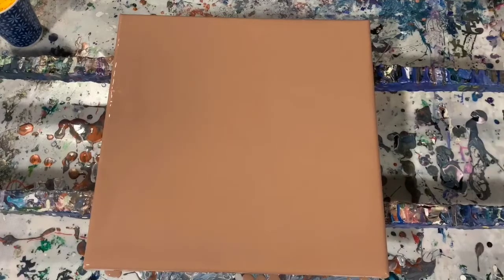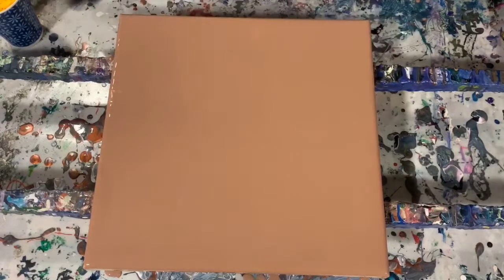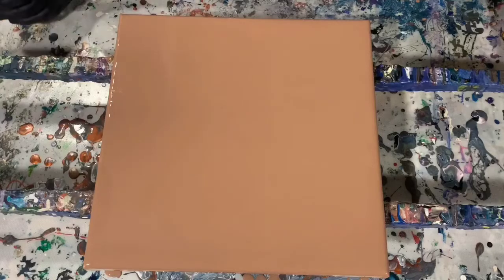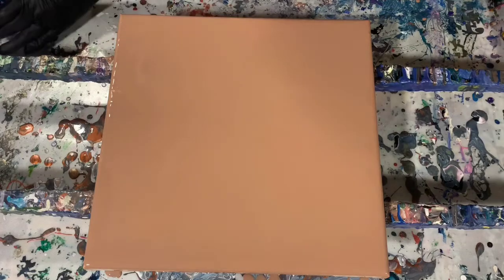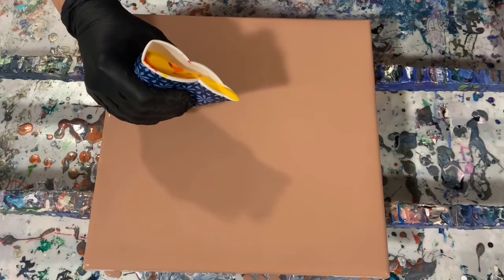Okay everybody, I'm back. I've got my base coat of lighter brown down and I've layered my cup. Let me go over my pouring medium — I did forget to mention that: seven parts of mix to one part paint, no silicone added. The only water I added was to the base coat — three drops just to make it a little bit thinner so the paint would move. Let's get started with our ring pour, just going right in the middle.